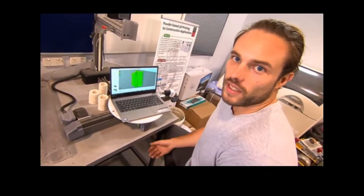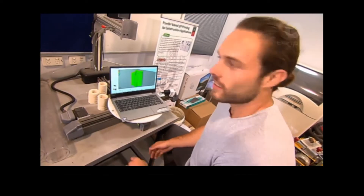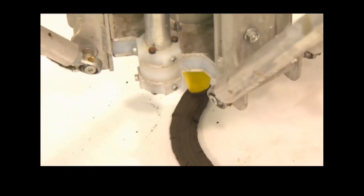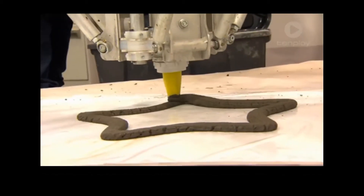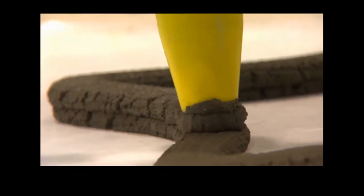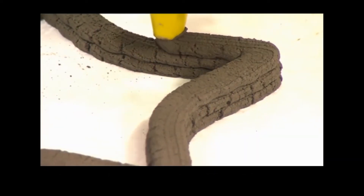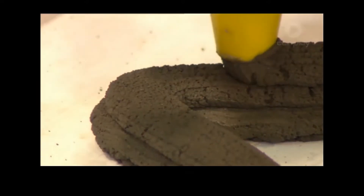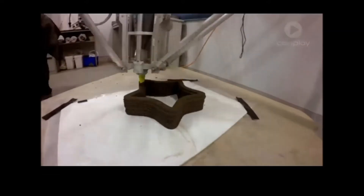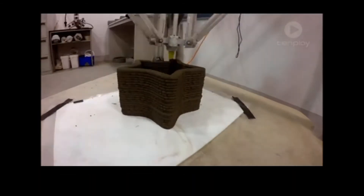3D printing means we have the ability to create shapes we couldn't make before. The printer works by squeezing out a long line of concrete. Once that layer has been completed, the nozzle is moved up to begin the next layer. Because the concrete has already begun to harden, the lower layers can support the weight of the upper layers without getting squashed. By the end of this process, we have the physical construction of our shape from the computer.